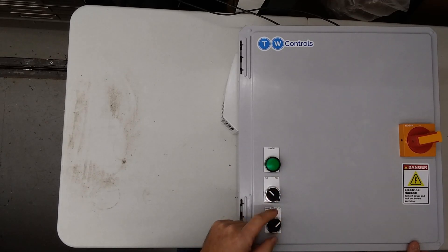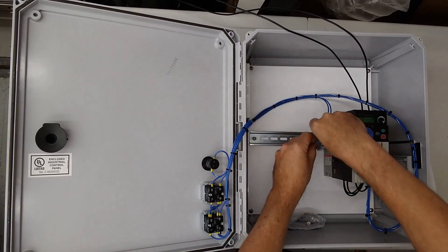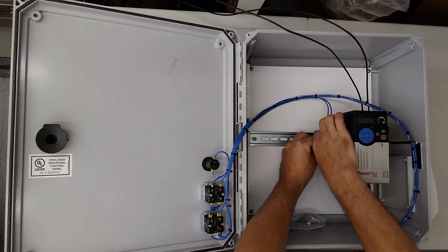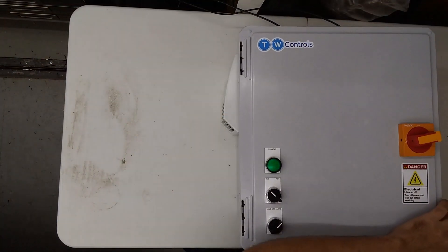And I'm going to switch it to auto. You'll put your contact in between the two terminals. So I'm going to use a jumper wire to do that. Jumper in — it starts to run, and we do have a running indicator. Remove — it stops. Running indicator out.